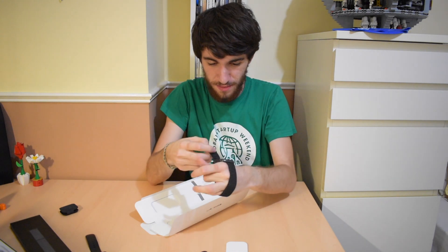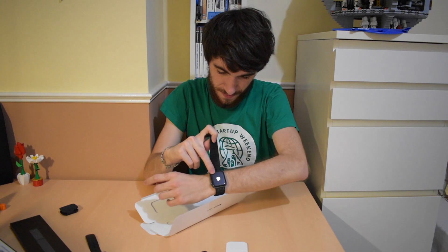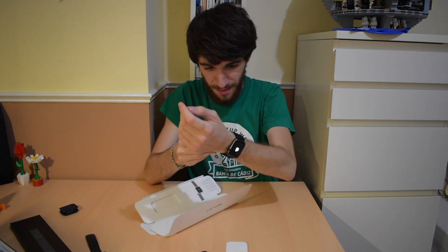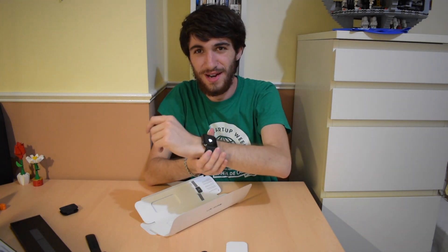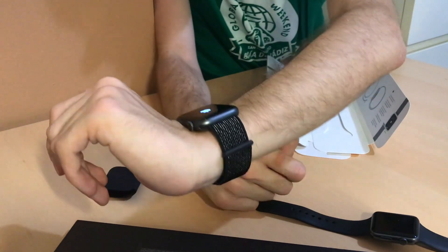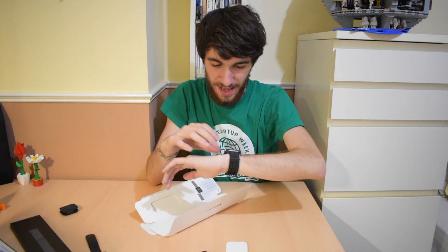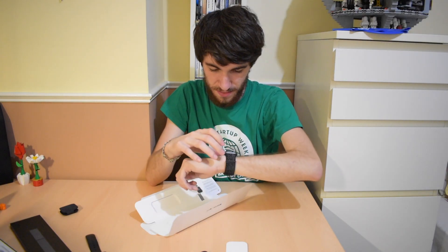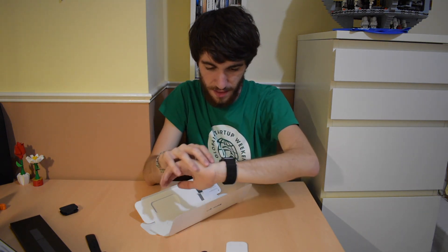And it's already powering on. It looks so big — will it fit my wrist? Really, really tight actually, but it suits me perfectly. I don't think this Apple Watch is big for me. And now it's asking me to pair with my iPhone, so that's what I'm going to do.